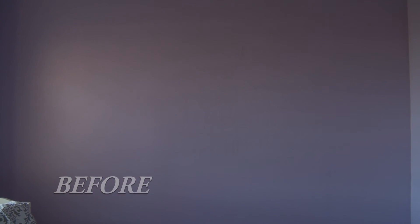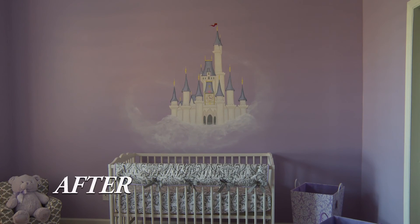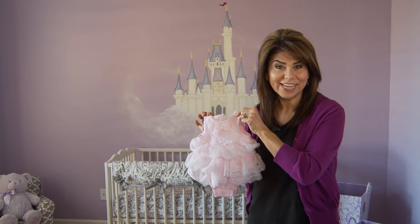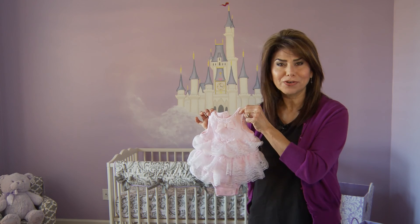Before I show you what it looks like all done, let's take one more look at what this room looked like before. Here it is after — you can see what a difference a little mural can make in a nursery. This castle is going to look a whole lot better once the little princess arrives. Can you just picture her? I can anyway.